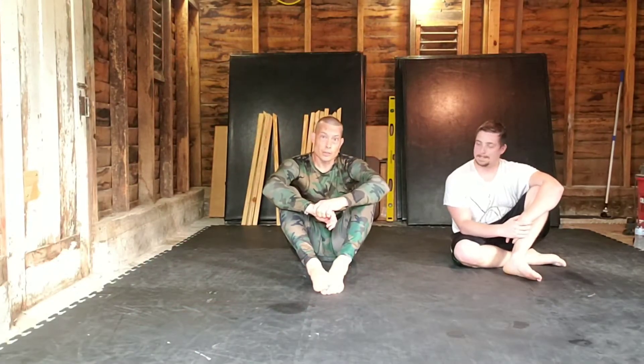All right, welcome back to Master MMA. I'm Coach Lee here with you today. I got Connor with us again. We just finished up a private — that's why we're huffing and puffing. We just finished a couple of live rounds.